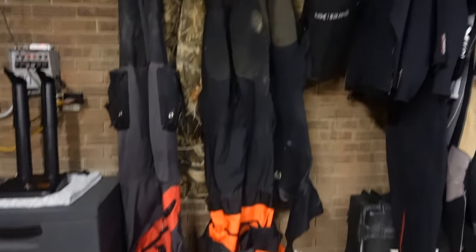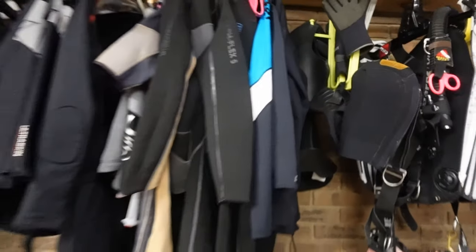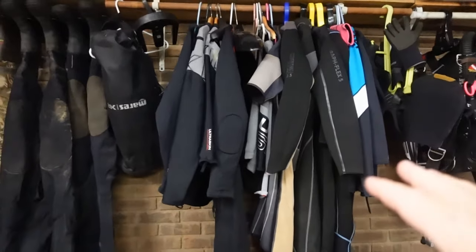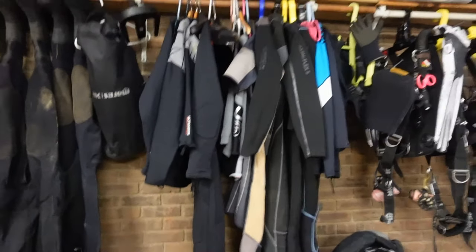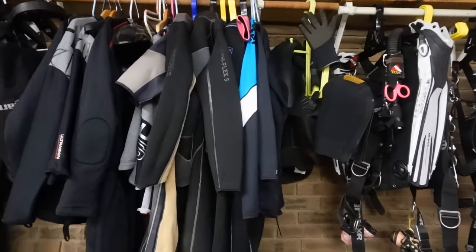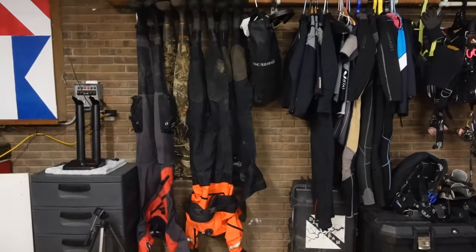As you can see, I've got a ton of different dry suits, wetsuits, and neoprene accessories — hoods, boots, and gloves. We're going to take a quick look at each one. Some of this gear belongs to my daughter, some I no longer use, and some is spare for private students. We'll only be looking at the exposure suits I actually wear in 2024, and I'll explain what each is for and what I like about it.